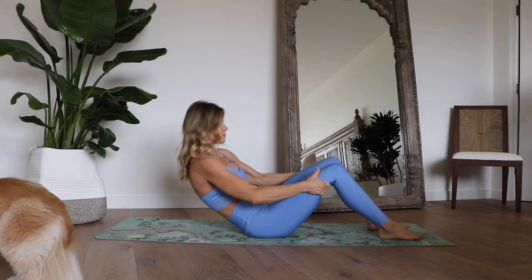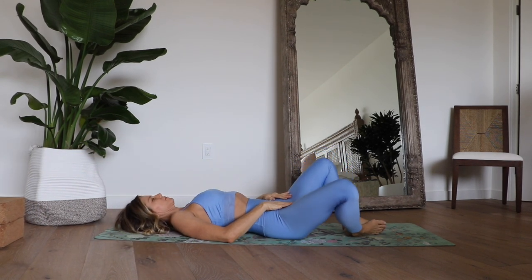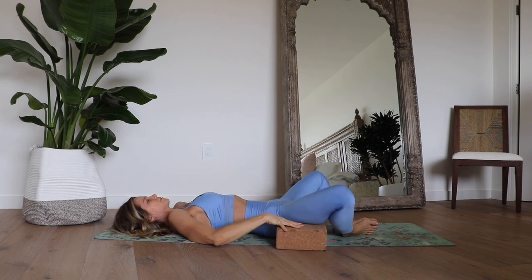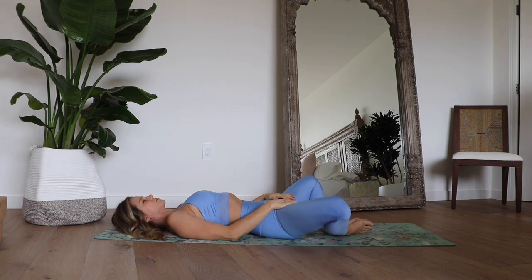Now let's come all the way down onto our backs. Bring the soles of your feet together and let your knees fall apart wide. You can use some blocks on the outer thighs to support the legs here, or you can also use some pillows there if it's more comfortable for you. You can take your hands and massage your inner thighs gently, helping them to relax open, or you can just rest your hands right at the crease of your hip.